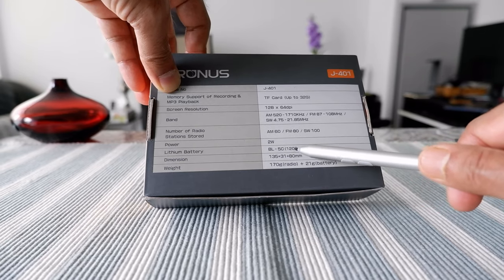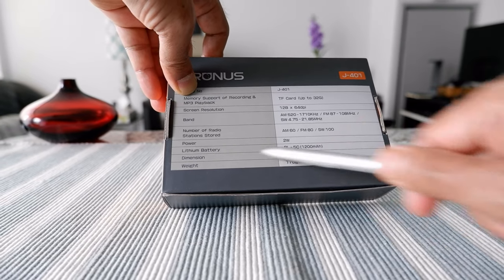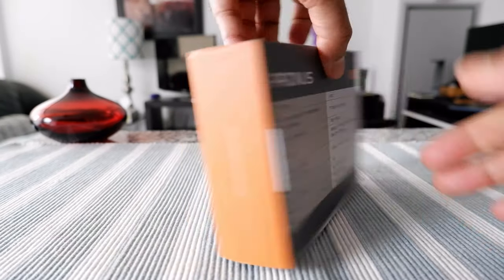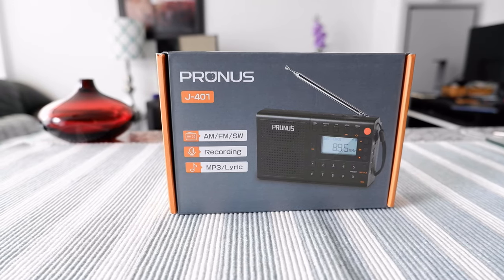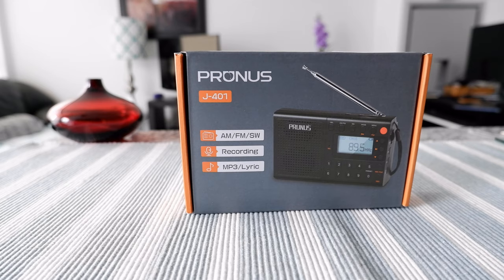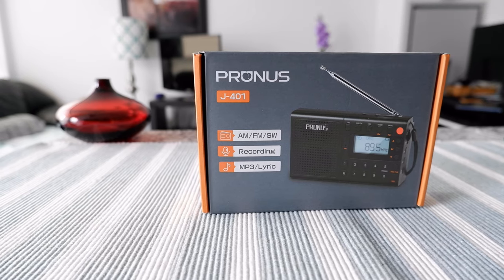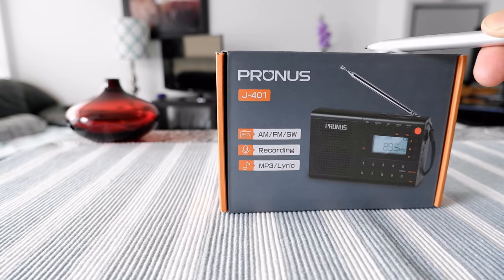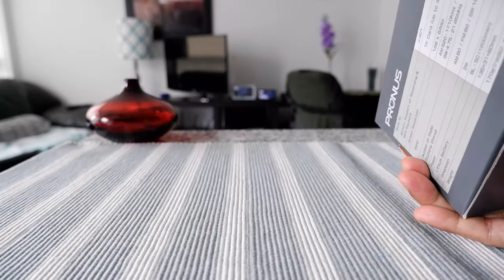The power draw is 2 watts and it runs on a lithium battery at 1200 mAh, so you don't have to keep buying batteries. The weight is only 21 grams — very lightweight. Other features not mentioned on the cover include a telescopic antenna, earphone jack, sleep timer, voice recorder, AUX jack for connecting to an external speaker, a lock button, DC 5V charging, and preset delete stations. It's really packed with features. Let's start the unboxing.